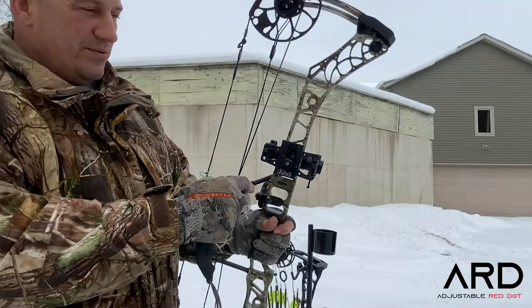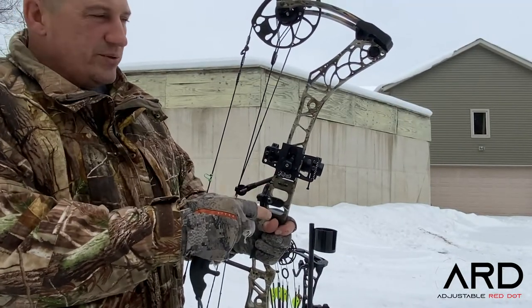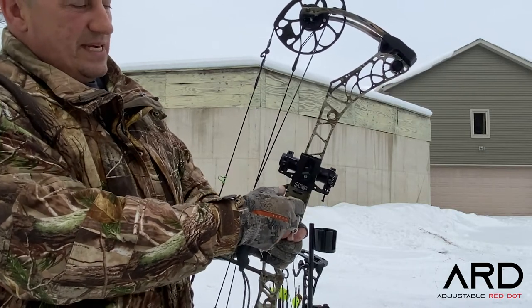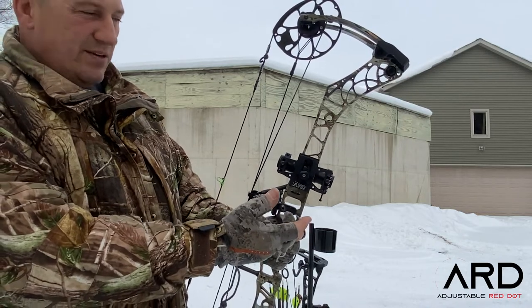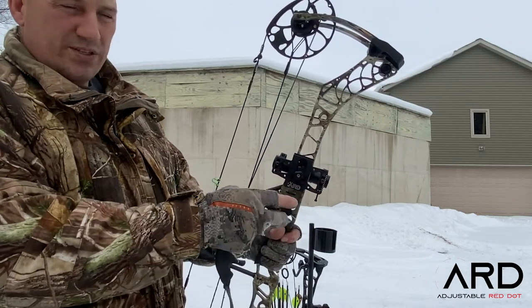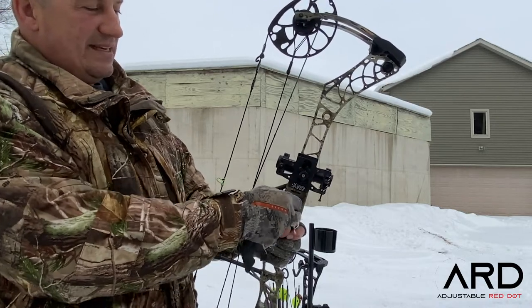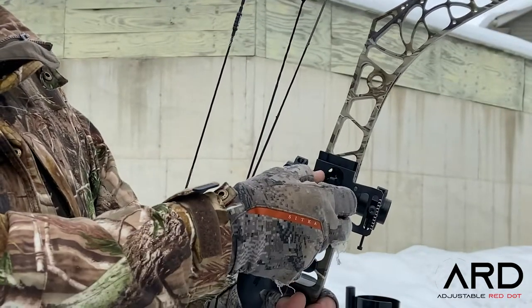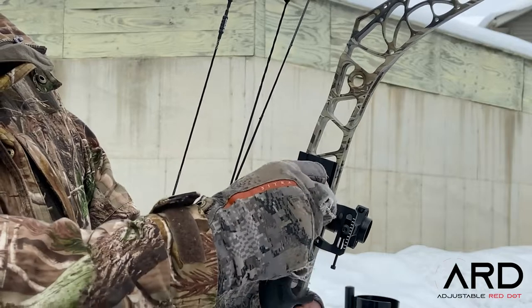Now when we move back and we're going to shoot at 25 or 30 — depends how heavy your arrow is, how many pounds your bow is — we're just going to click the mount down. At that position we may be good at 30, or maybe good at 35, depending on your setup. The further we go back, we just keep clicking it down. There are 18 clicks available and we can go all the way to the bottom.